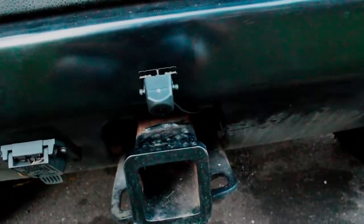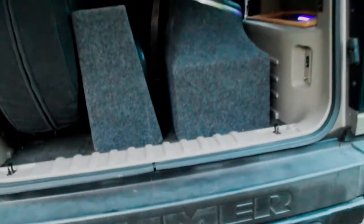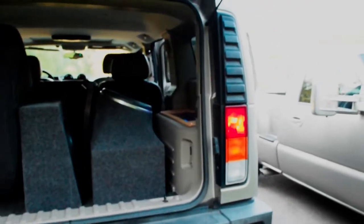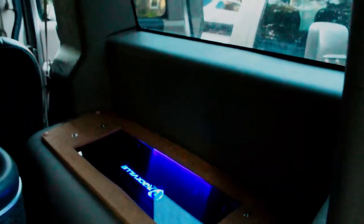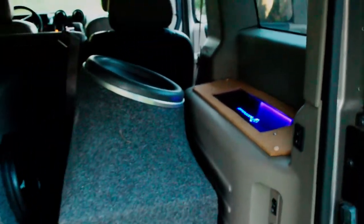Got the backup camera all glued on there — looking good. The amp actually has a light and there's another little light in there, so this whole thing glows at night. It looks pretty cool.